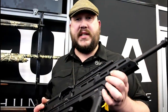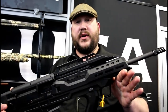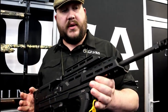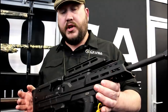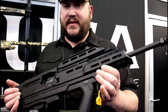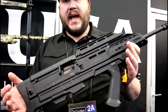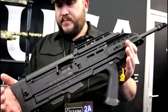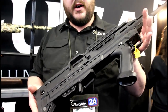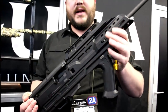This is Zach with CZ USA here at SHOT Show 2019 showing off some of our new products. The first thing I wanted to show you was our bullpup — a kit that goes on the Scorpion, meant to go on a Scorpion carbine. You can put it on a Scorpion SBR. If you have a pistol you're definitely going to need to SBR it to put this on. It's kind of a collaboration between Manticore Arms and CZ USA — basically tear the guts out of your Scorpion carbine, slap them into the bullpup and assemble it. Nine millimeter obviously.